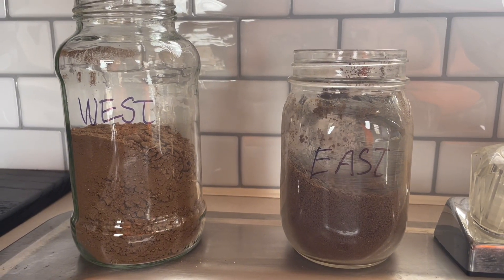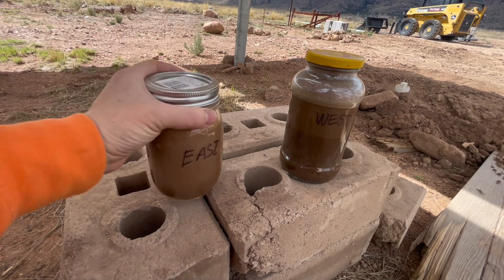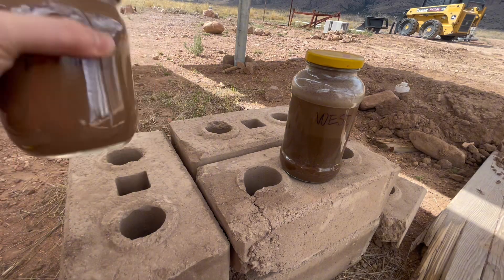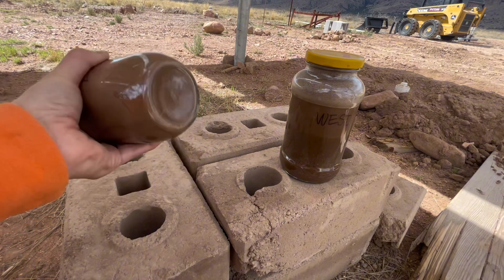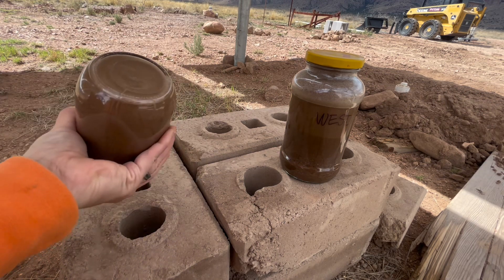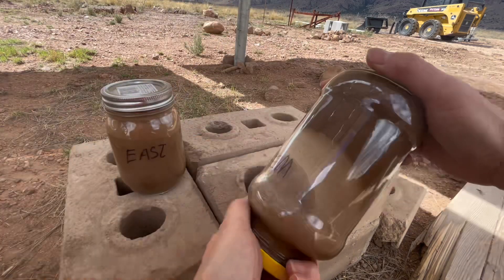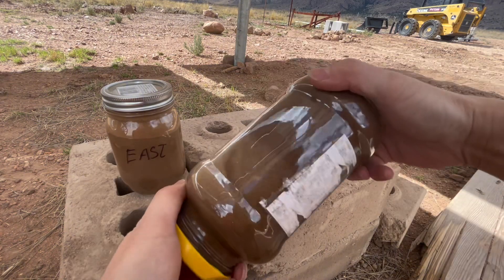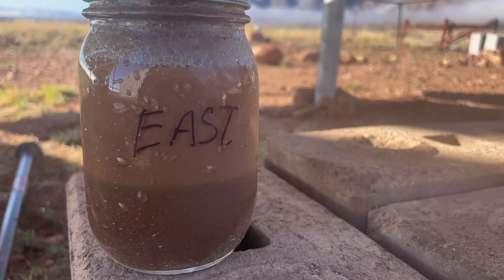I'm going to go ahead and put the water in and then test it overnight. I'm going to put those two jars on an undisturbed surface because I had them in the trailer and it's been pretty windy and rocky, so that may not give us the right result. I left it out overnight.